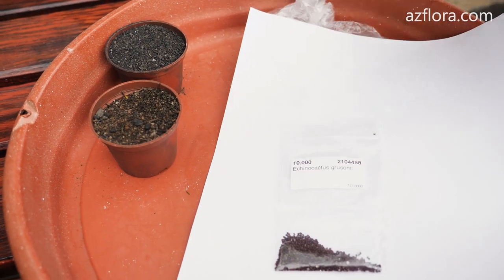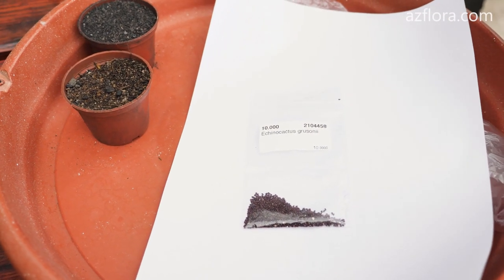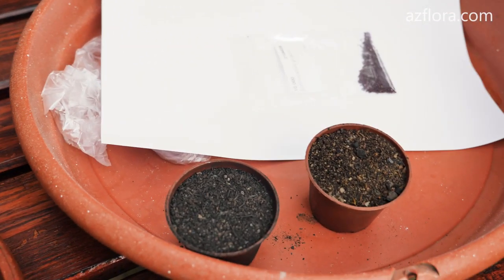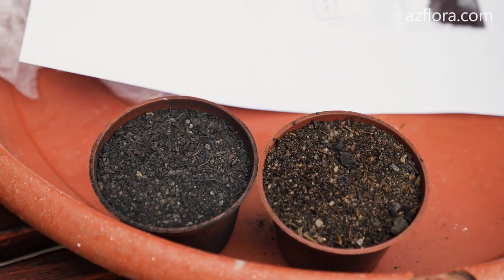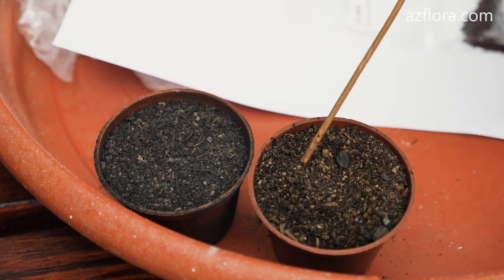The technology of sowing cactus seeds will be shown using Echinocactus grusonii seeds. For sowing we need a soil mixture. It differs from the soil mixture for planting cacti in composition and particle size.